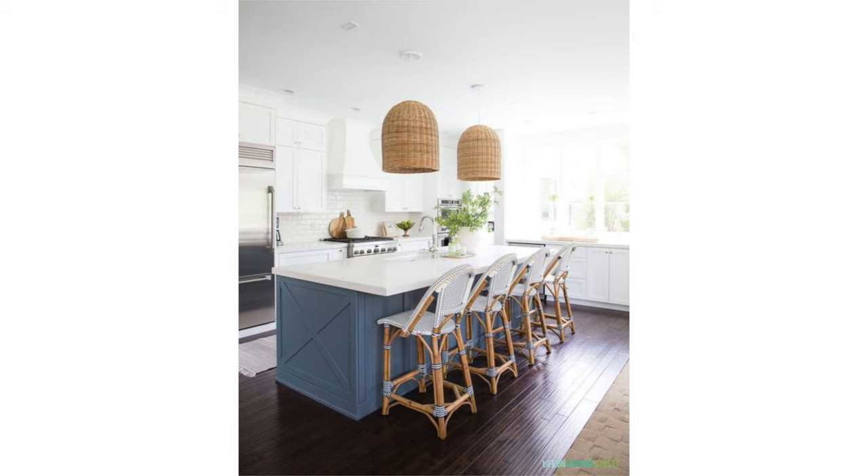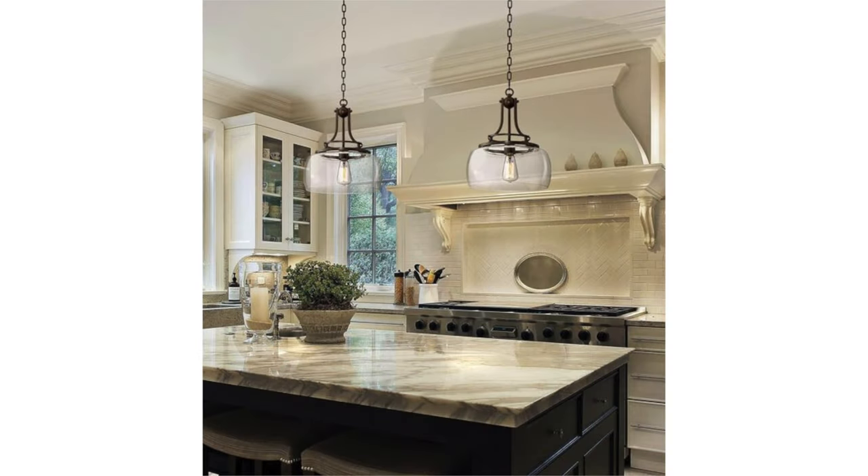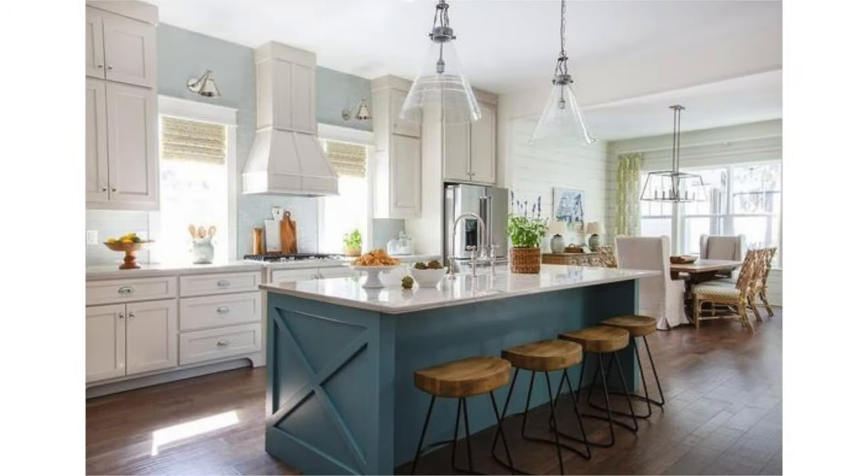Fixtures that stand out from the background will have more visual weight and bring attention to the island first and foremost. If you'd prefer one overall cohesive kitchen where you'd like to see the background — the kitchen cabinets beyond — or maybe your focal point is the range hood instead, then consider using fixtures that are clear or open like these. Because these fixtures are more open and you can see right through them, they tend to look lighter in visual weight and they just don't command the same attention.